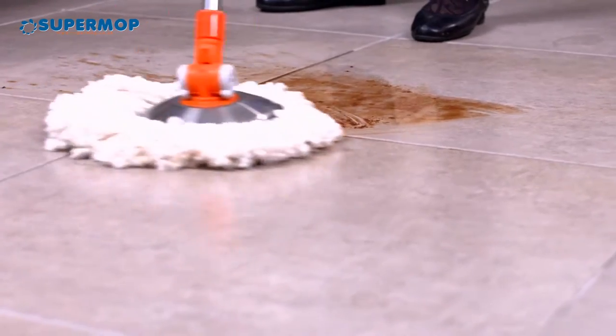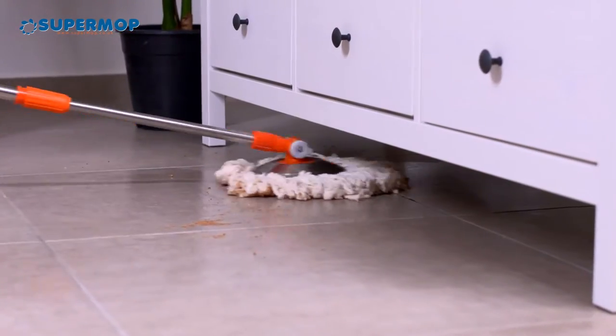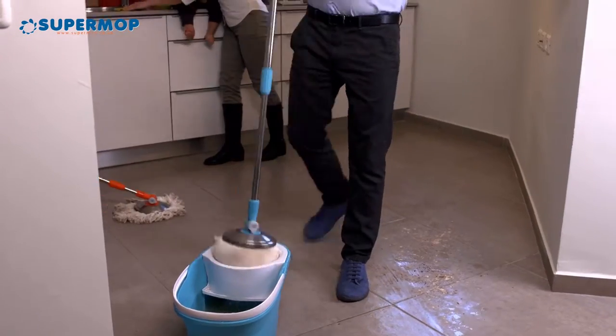It's time for a better cleaning experience. Let your SuperMop handle this. Cleaning is now easier than ever.